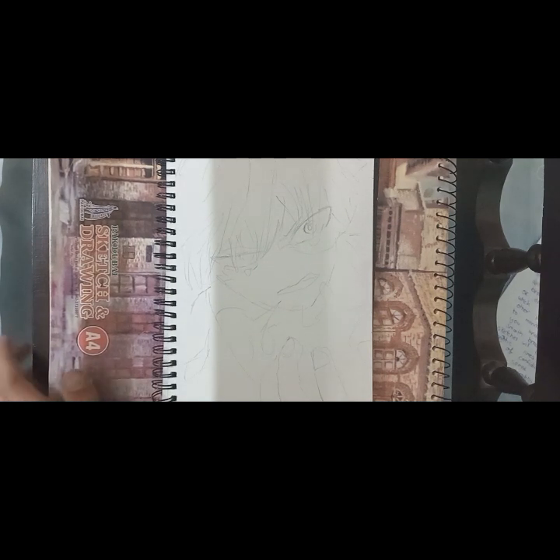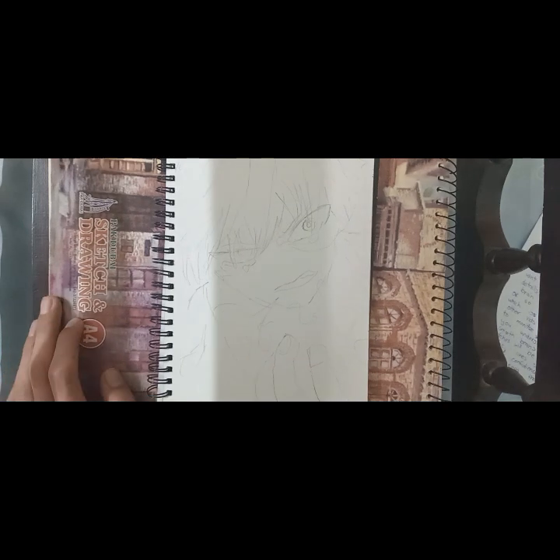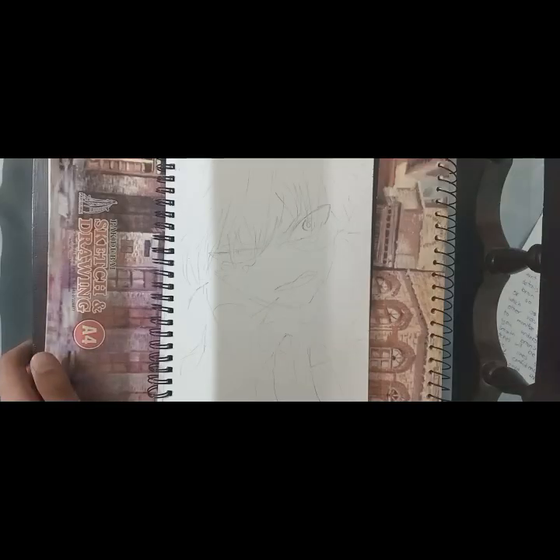Now let's start sketching. I will always recommend you to draw shapes before doing anything, as it will help you to get back into that mood of drawing. What supplies should you use? Well, the answer is simple — it doesn't matter, bro.